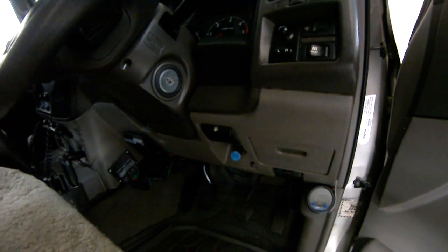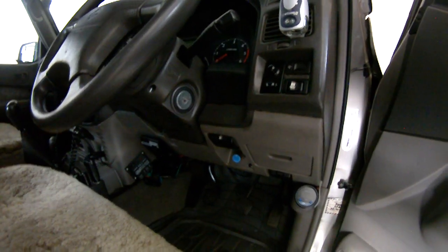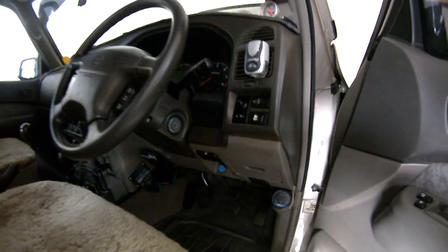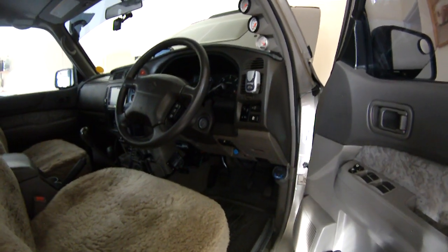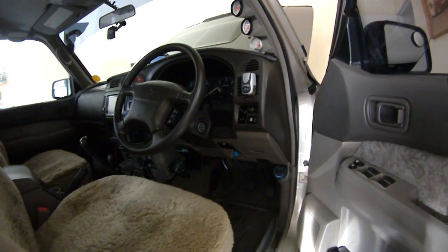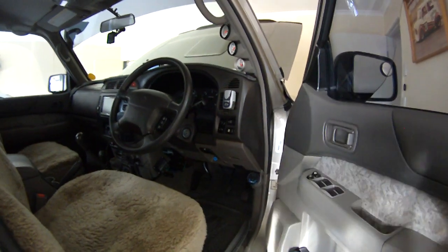There's already a hole in the dash — it's just a matter of taking out a plastic plug, getting a file, opening the hole up a little bit, and it's quite easy to fit in. I don't use my needle much anymore because my vehicle is quite happy with the way I have the VNT set up.